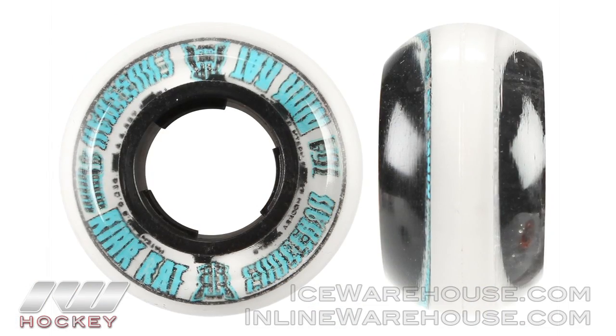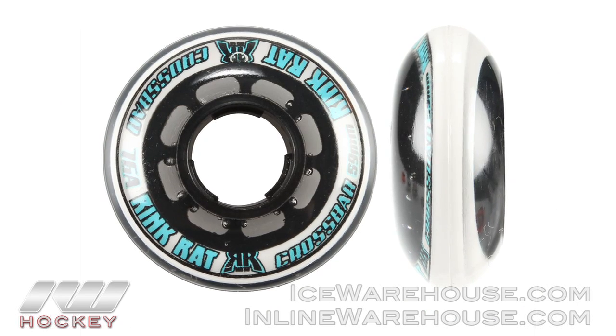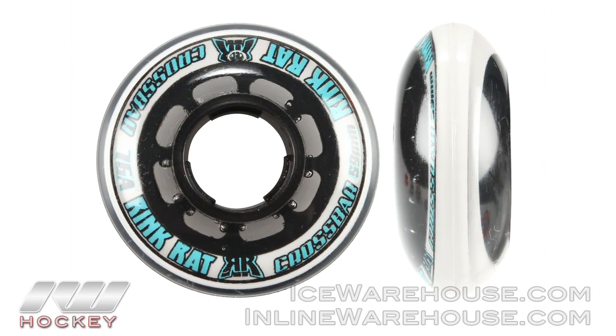I understand you have two different profiles for the wheels as well. We have the smaller wheel here, the 47 millimeter — it's a little bit more of a square profile. We use a rounded profile on that one; it's a little bit more for a butterfly-type goalie, a little bit lower to the floor. Then we have the 59 millimeter as well, which is built using what we call a blade profile.